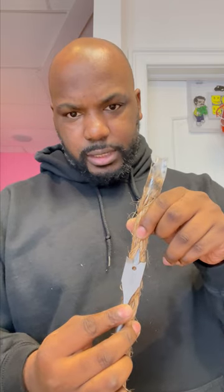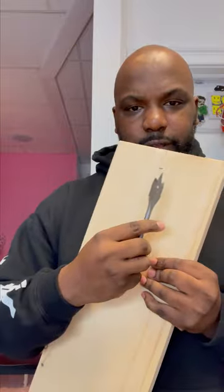I got this drill bit — it's about the same size as the rope. I'm gonna put a hole in the board right there and right there. Boom, all right, so now I got two holes in the board. Try to stick this in there.